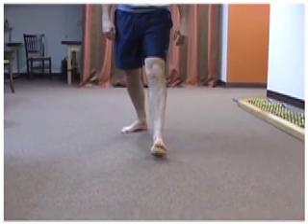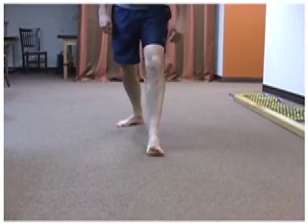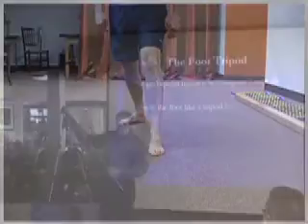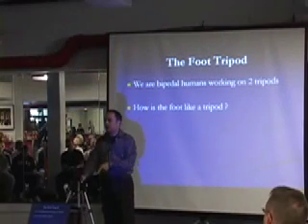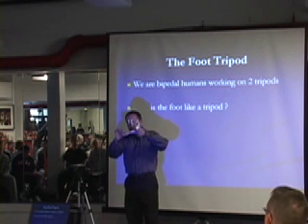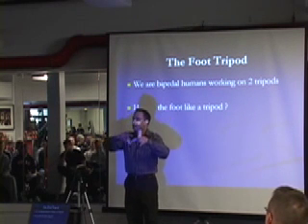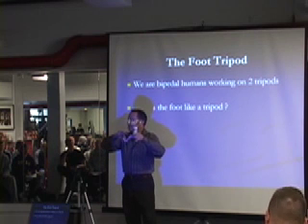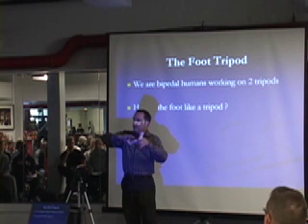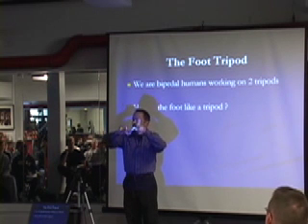He throws an orthotic underneath the inside so he can get that tripod back. But what has driven that tripod to not work well? Something that causes plantar flexion of that first ray, which is what gets that down — which is your big toe extensor, your extensor hallucis longus and brevis. When they're active and they lift up, when that extends up, it drives this down and drives that medial tripod down.